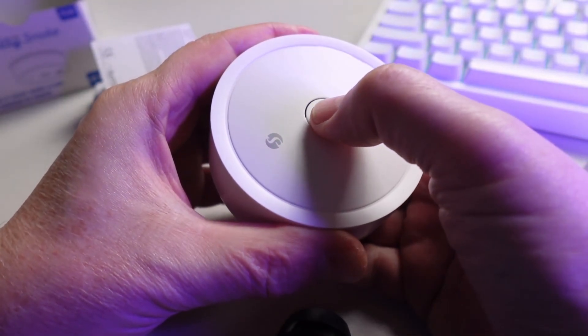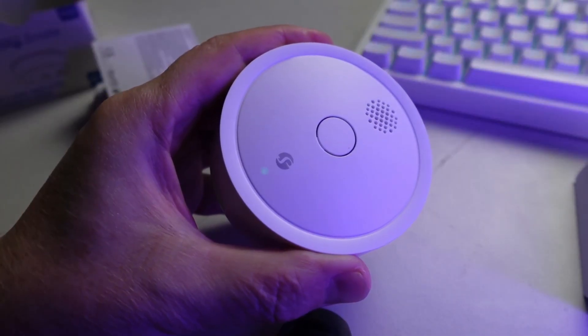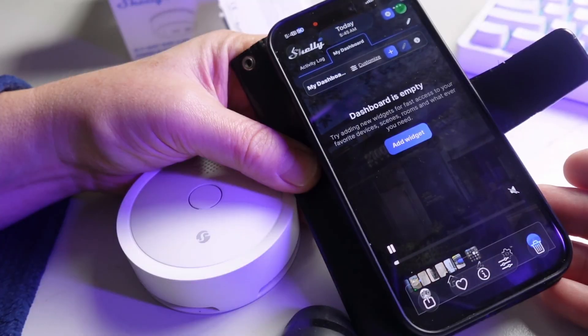In order to put it into pairing mode we press this button three times — one, two, three — and there you can see the little green LED is now flashing and it's ready to pair. So we open up our Shelly app.